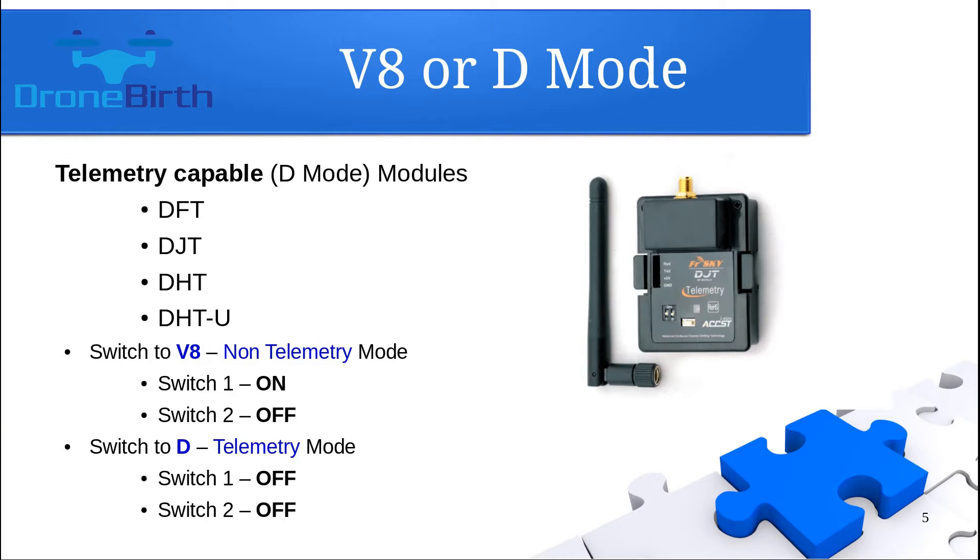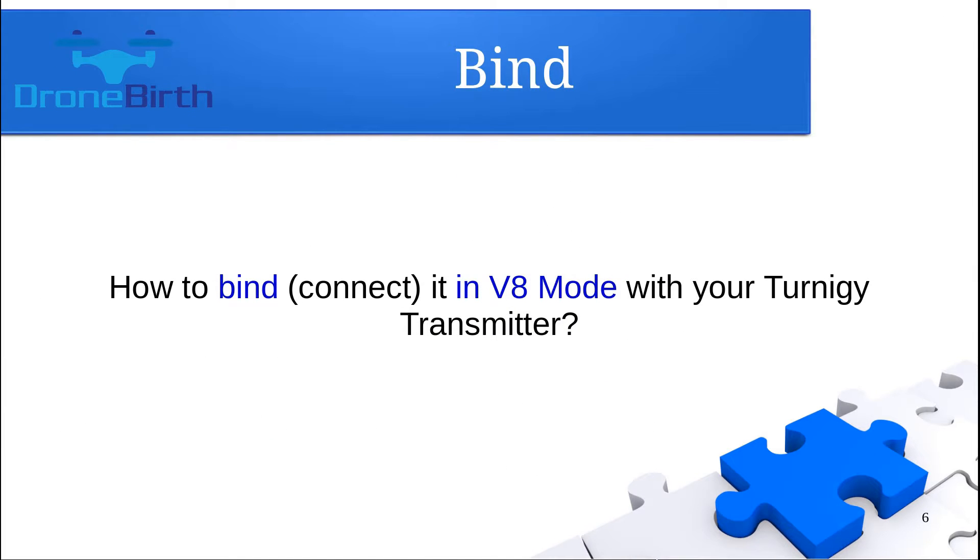If both switches are in the off position, you are going to use the D telemetry mode. If you have a V8 mode module, you will not find these switches at the back of the module. Let me show you how you can bind this receiver in V8 mode. If you have a V8 mode transmitter module, you can use only this binding method. If you have a D mode transmitter module, you can use this as well as the D mode binding method, which I will show you later.